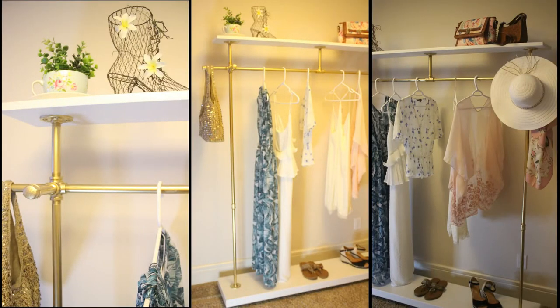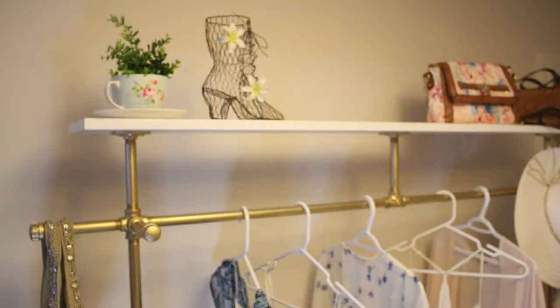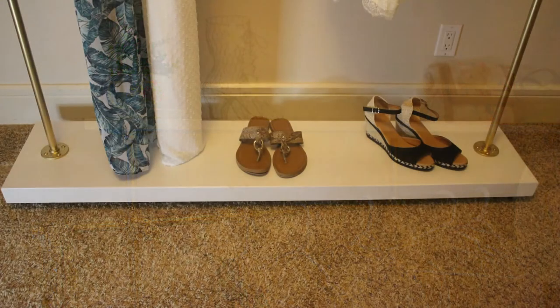Hey everybody, it's Rob here with another Hammer and Halo DIY project for you. In this video I'll show you how I built this awesome and functional clothing rack for my daughter.